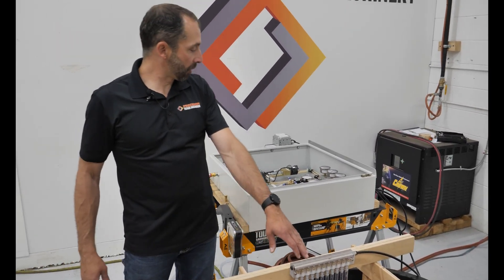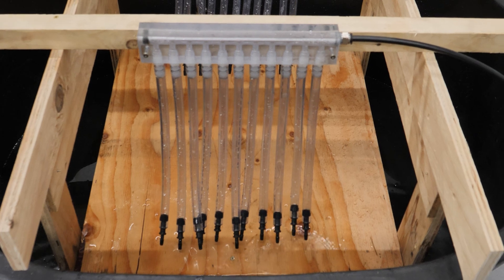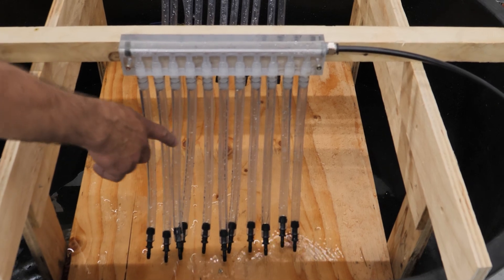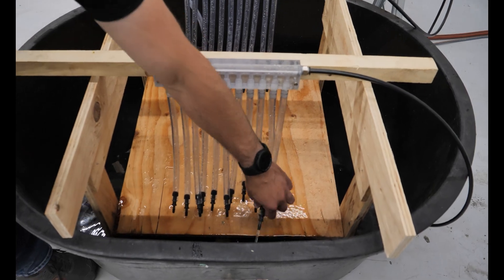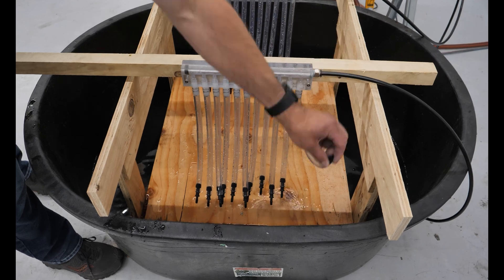We're going to put about half a gallon a minute of water into that guide stack. Right away we can see what happens — water travels the path of least resistance. You can see that part of the stack is getting nothing. And even the part of the stack that is getting something, even the slightest amount of back pressure, the weight of that prevents flow from going to that guide. That's a problem.